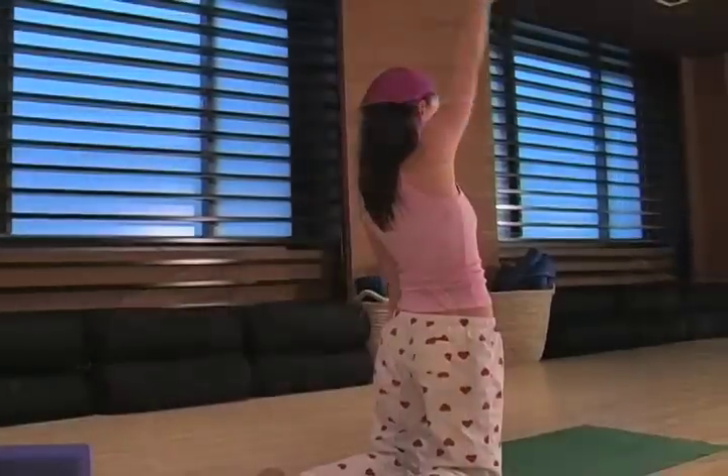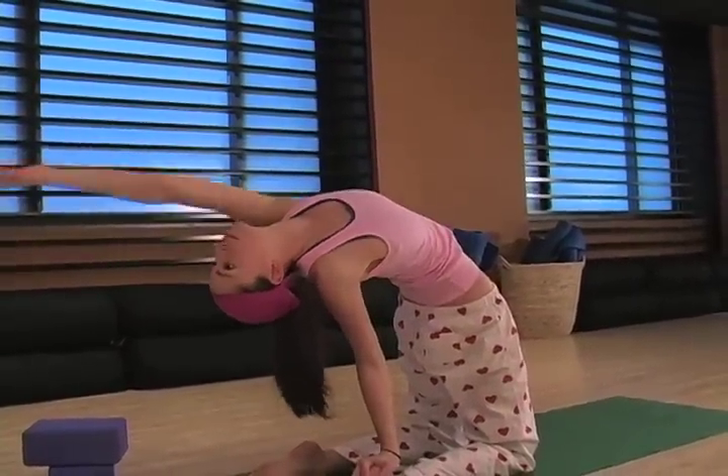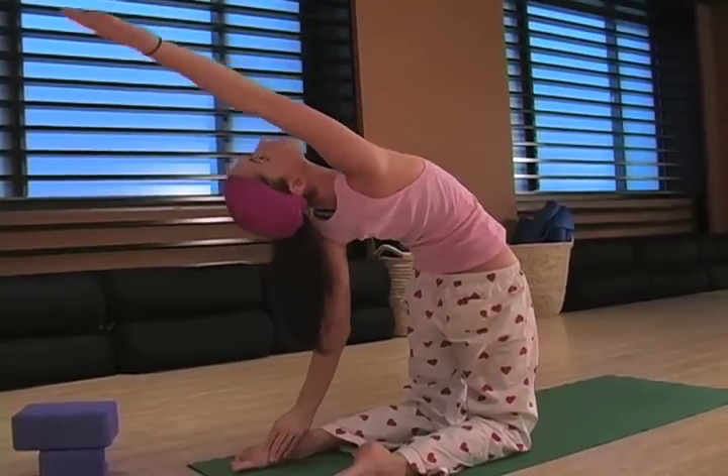Another great heart opener is camel pose, and I like to do a variation I call swimming camel pose. You can just come to stand up on your knees and reach one arm up and back and then the other arm up towards the ceiling, making sure that it's coming from your chest opening up there and not coming from your shoulders. Then just make sure to do the other side, reaching a little bit further each time, and then coming back up.